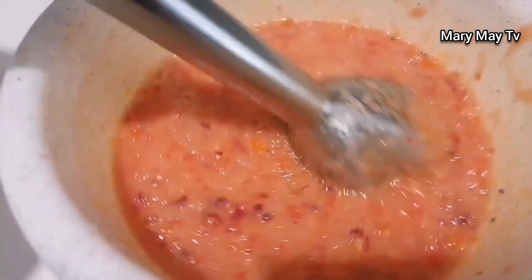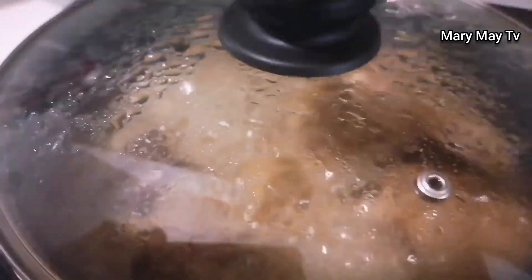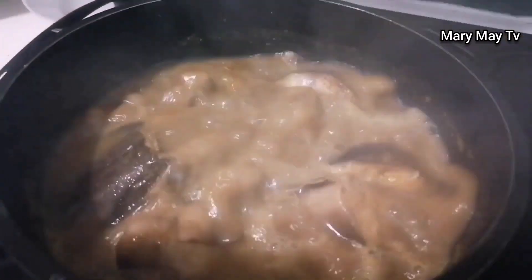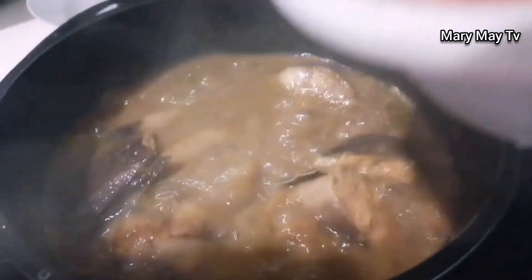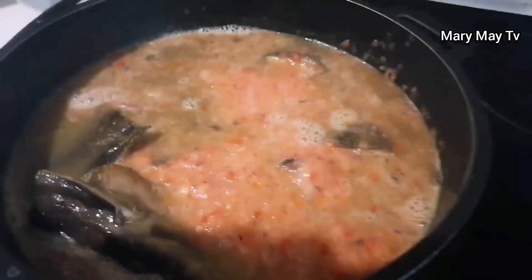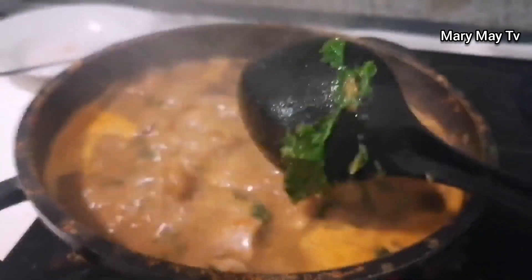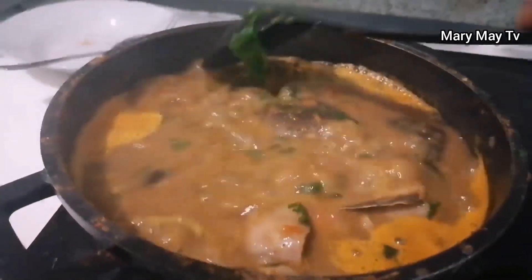I blend scotch bonnet pepper with onions — it's pepper soup, we have to have enough pepper to get that spicy flavor. I'm now pouring in a lot of onions and pepper. I add a little bit of salt and some scent leaf to give it that aroma.